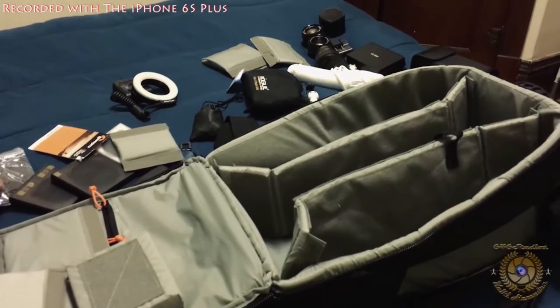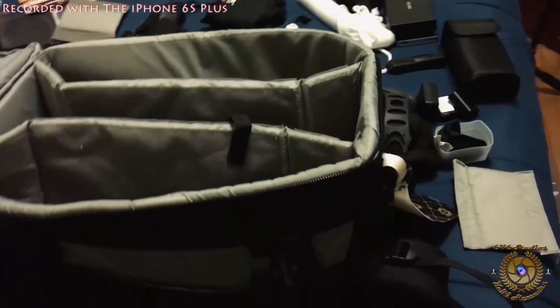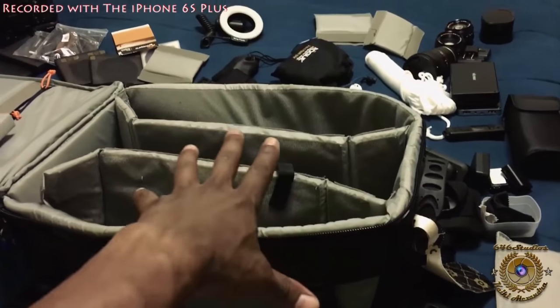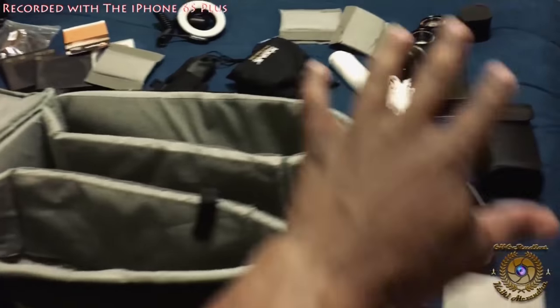Hello everyone, this is the Panda Photographer, you know who it is, from SacredSix Studios. I'm doing another update on what's in my bag. Let me just point out certain things first before we get to this video.